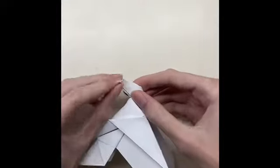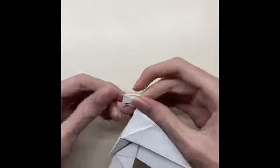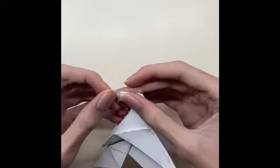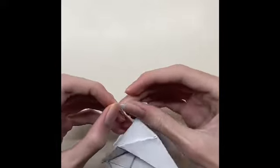Fold the paper twice, and then fold it from the inside of the paper, then close the paper again, and fold the paper a little at the end.